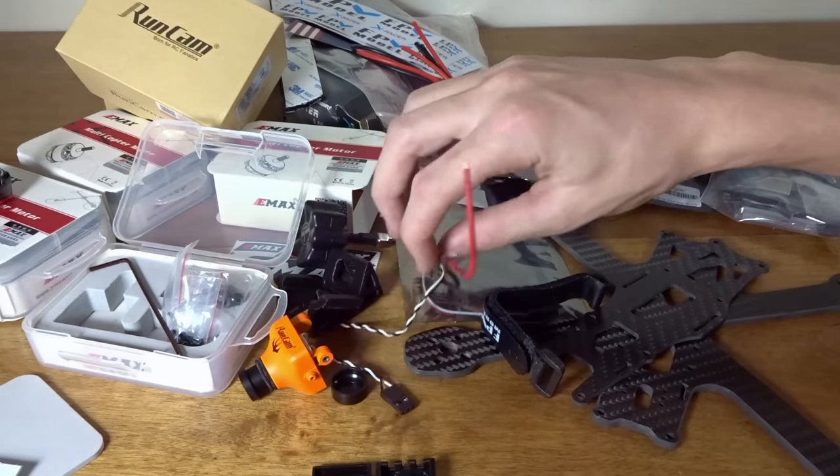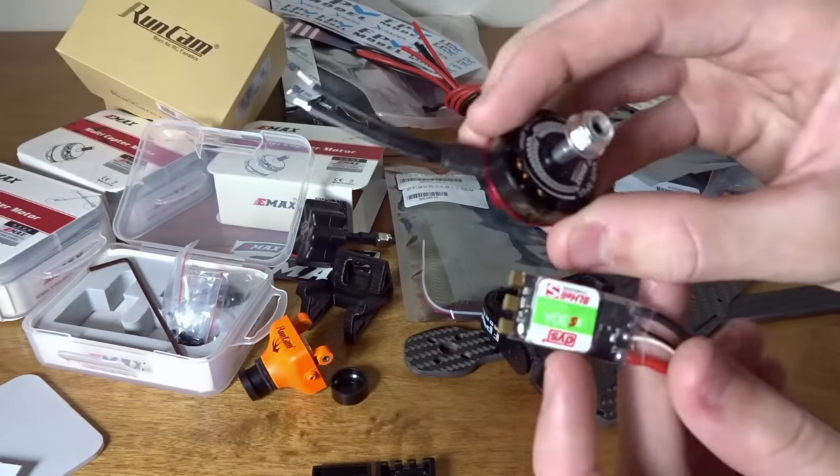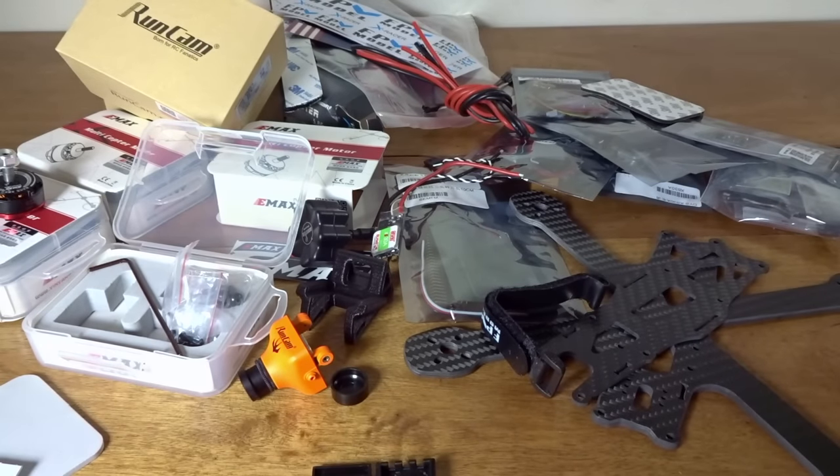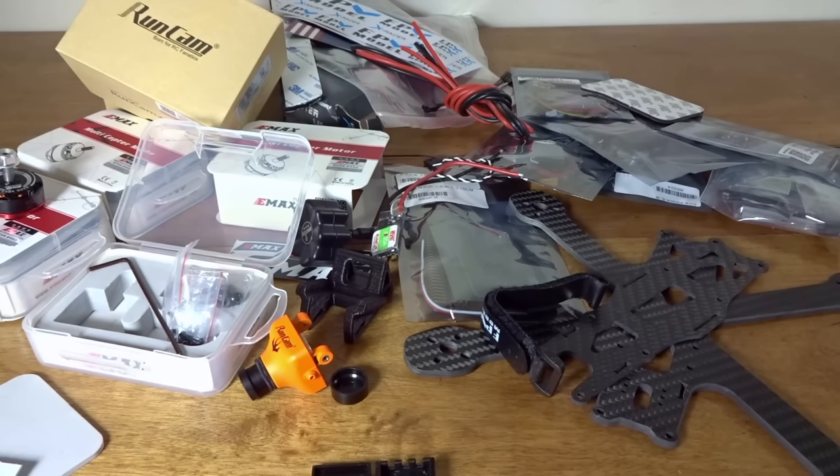It should be pretty awesome with these motors and ESCs — I'm expecting this to be a really top-notch quad. Please subscribe if you aren't already, and I'll leave a link below to my Patreon if you're interested in supporting the channel. See you in the next video!